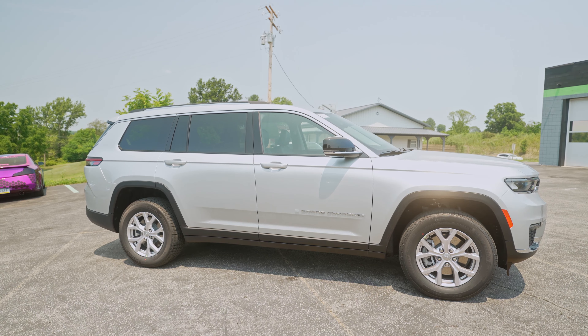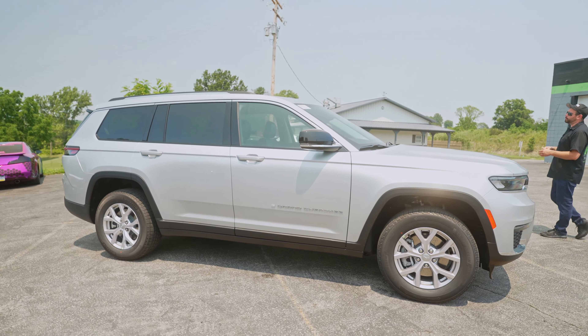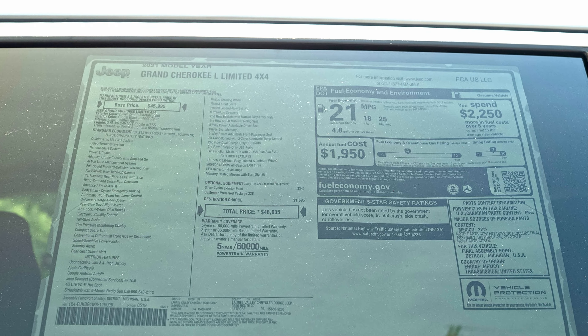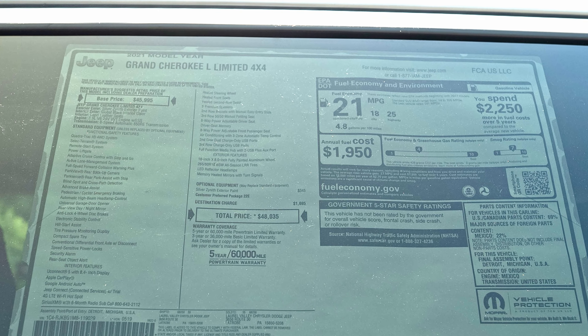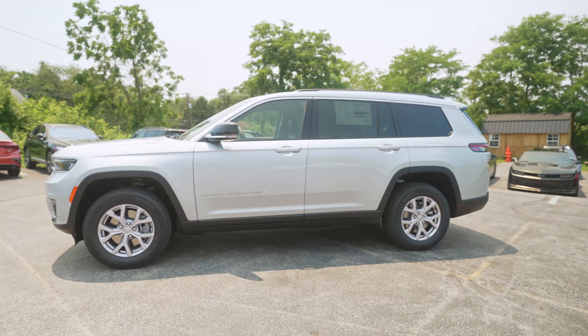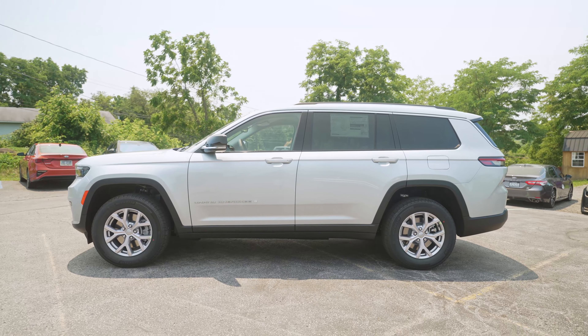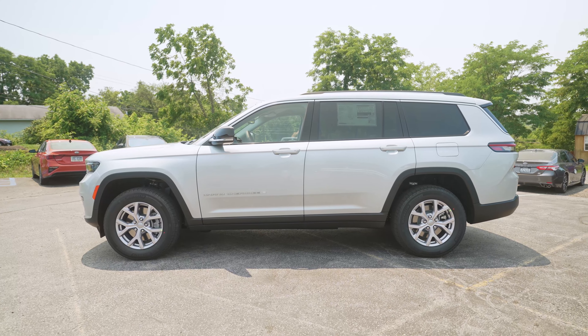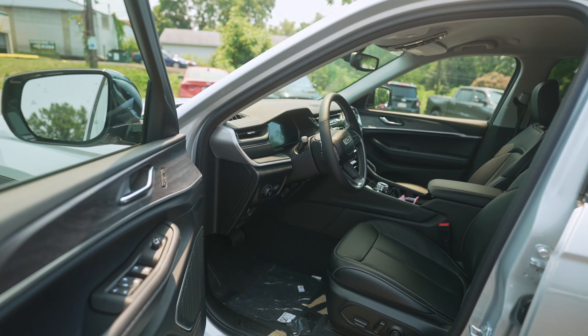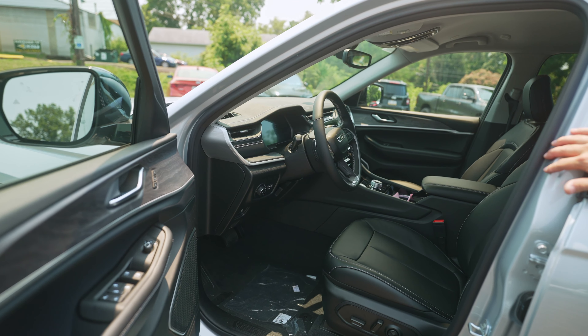The Grand Cherokee L, which is what you're looking at here, is at a much lower price point. This is $48,000 on the sticker. That's competitive with the Kia Telluride and the Hyundai Palisade, and pretty much anything else this size. They really did a good job redesigning the interior, making it feel a lot more luxurious without really jacking the price up too much. In addition to the dash redesign, the steering wheel has been redesigned as well.